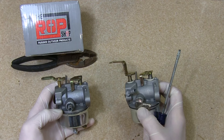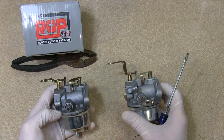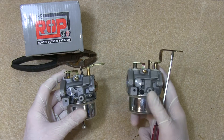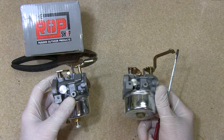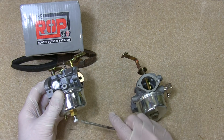I can already tell you right now this angled nipple will not fit my application. Basically, what I was told through some research is that this isn't necessarily incorrect, but rather a newer style of the Tecumseh carburetor, where this is an older style with all the adjustments.